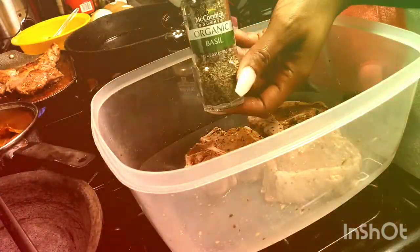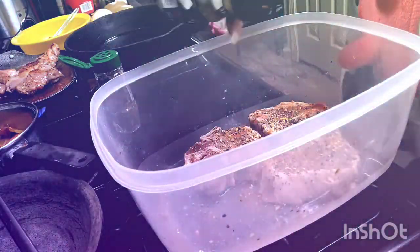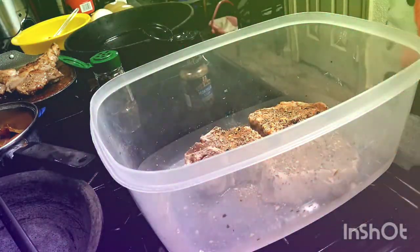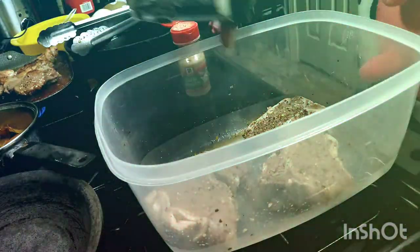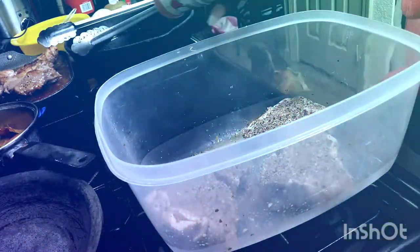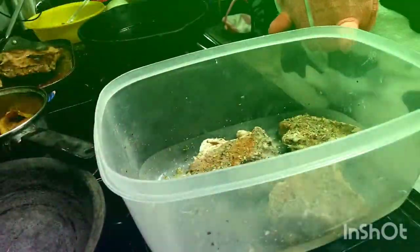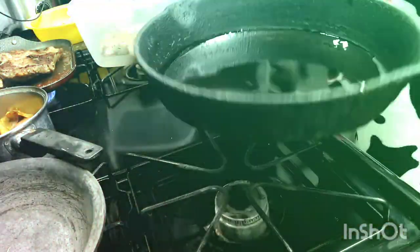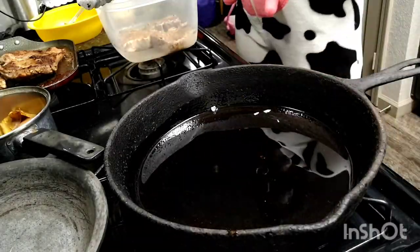Here I showed you how I soaked my lamb chops in apple cider vinegar. And then I seasoned it a little bit, because I do like the actual natural vegetables. But if you don't want to spend a bunch of time chopping up stuff, then you can just simply season it, which is what I did. But make sure you use a lot of garlic.